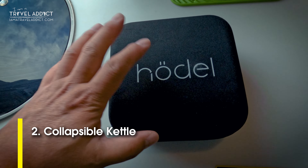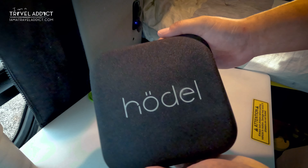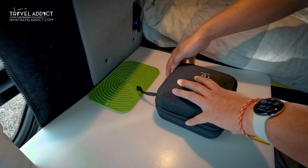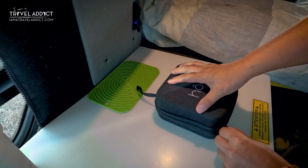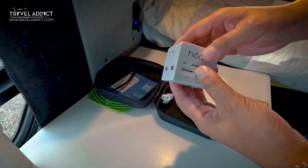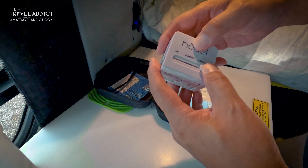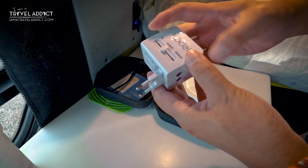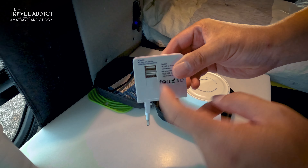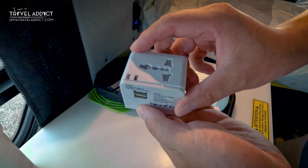The second accessory I use frequently is this collapsible kettle. It comes in a nice square box so it's easy to store in my drawer. I still don't know how to properly pronounce this brand — Houdel? Holdor? — but it really doesn't matter because this kettle is amazing. It comes with a universal branded adapter, so you have the UK plug, the US plug, and if you push it to the middle you get the general European plug. On top of the regular plugs, it even comes with two USB plugs, so I'm not only keeping it in the van — during international travels I'm actually bringing this as an adapter. That's a nice little bonus.